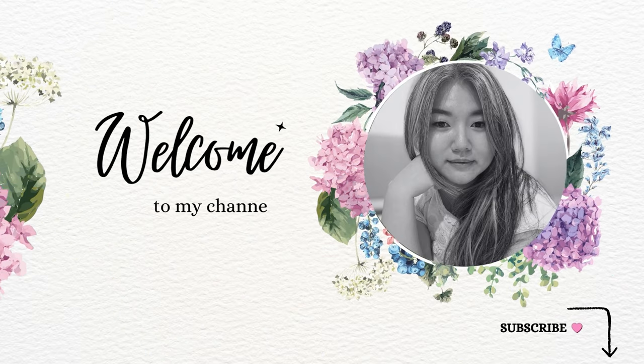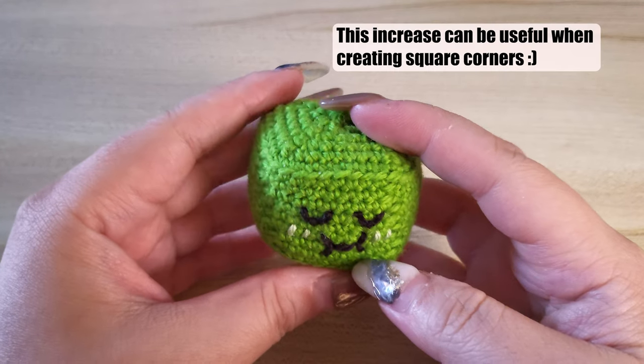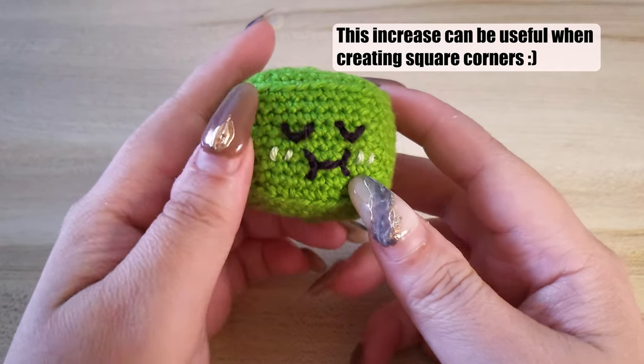Hi friends, welcome! Three single crochet in one stitch is a type of increase, also known as a three single crochet increase. In my search for the best stitches with minimal to no holes for a perfect amigurumi, I present to you my findings.